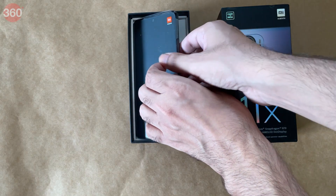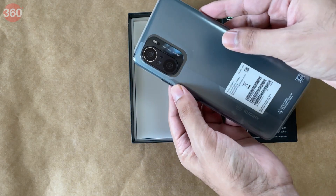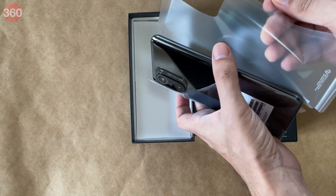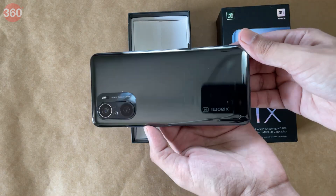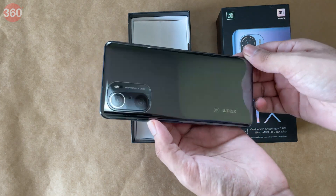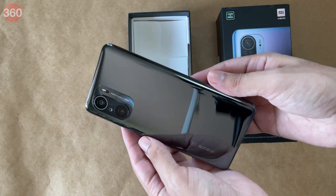Next up, the phone itself — here it is in black with a rather oversized camera module. Peeling off the plastic reveals the very glossy finish of the Mi 11X.